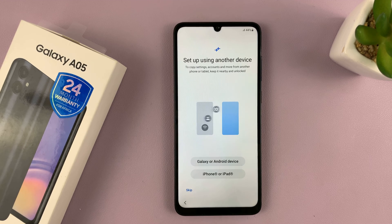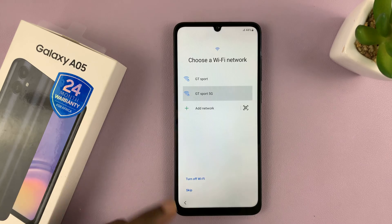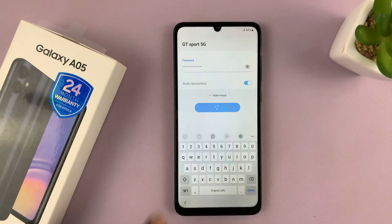Then it's going to prompt me to set up using another device. I'll do that later, so I'll just tap on Skip. It's going to prompt me to choose a Wi-Fi network, so I'll select my Wi-Fi network, put in my Wi-Fi password, and connect.